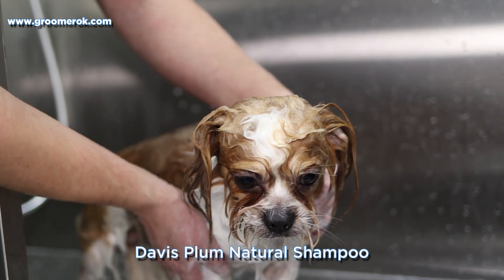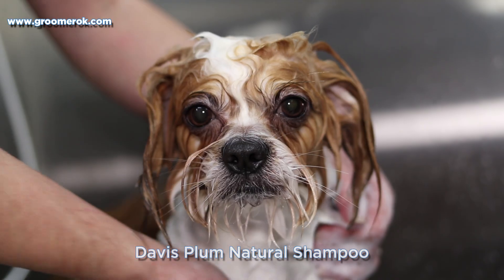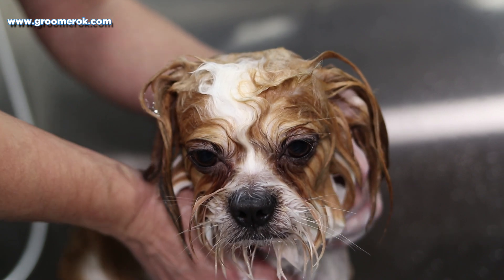Shih Tzus are smart dogs, but they have a propensity to be stubborn. Training a Shih Tzu requires a lot of patience.